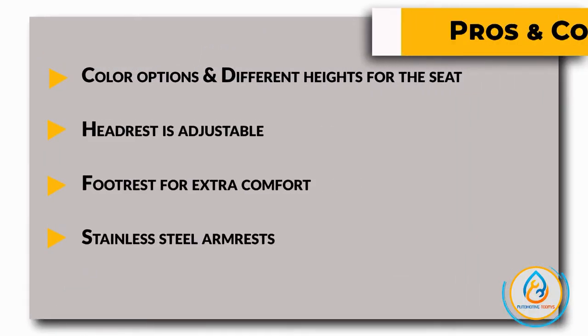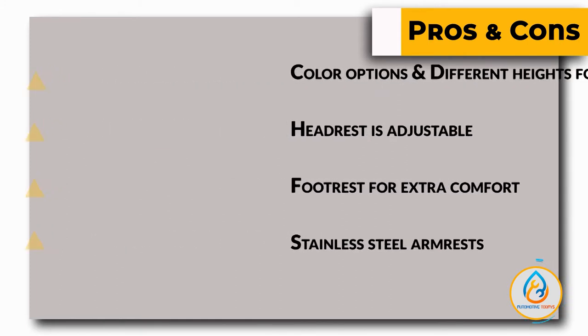Here are some pros and cons we found to be interesting, to help you choose the right product for your needs.